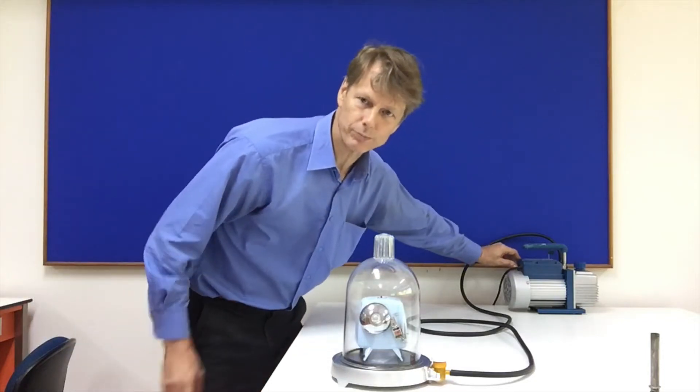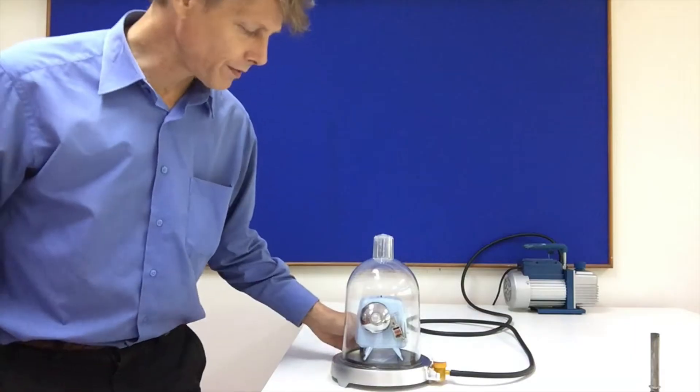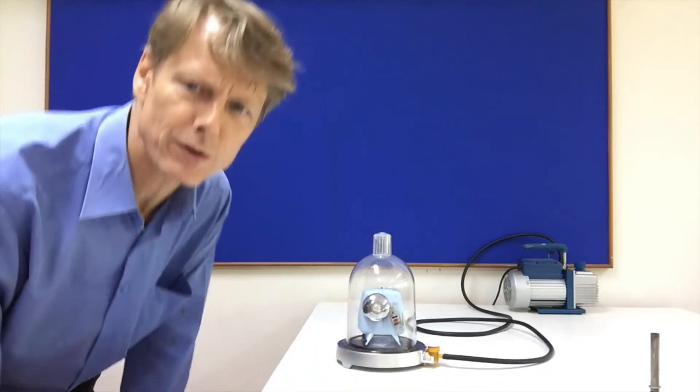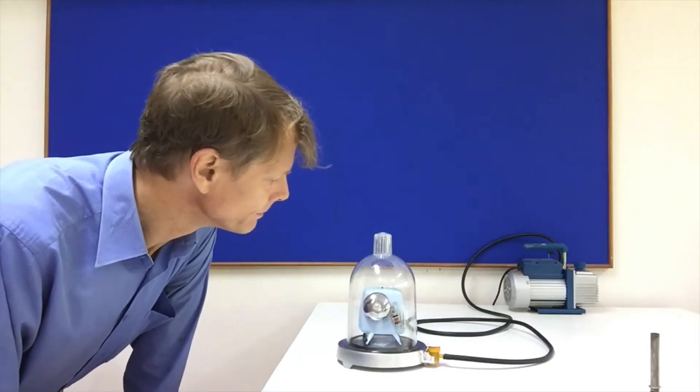We will turn on the vacuum pump — not the compressor, the vacuum pump. We have a nice vacuum pump that doesn't make too much noise. We'll just wait and see what happens. Can you hear any difference?